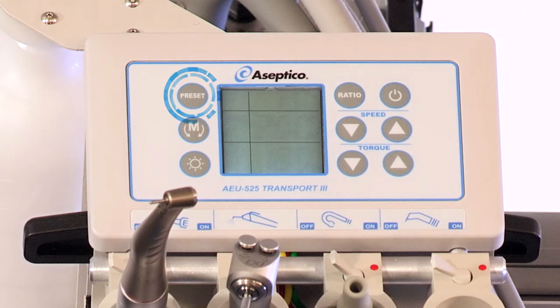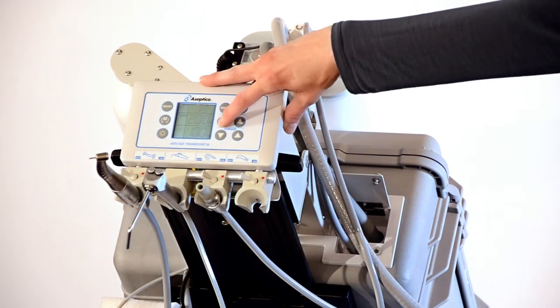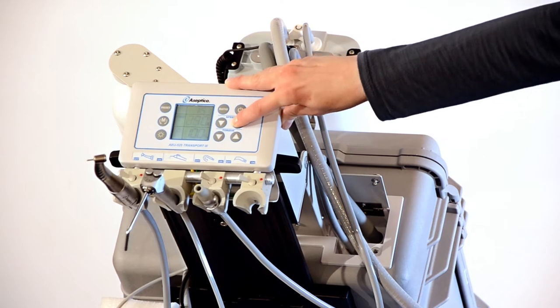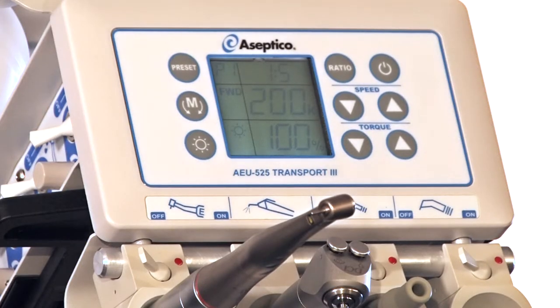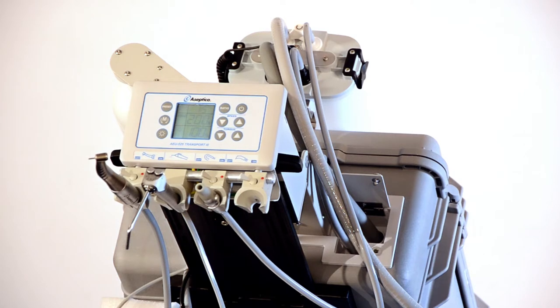Next, select the desired pre-programmed preset on the display panel, or manually adjust the speed, torque, motor direction, electric motor LED, or endo settings using the panel keypad. To manually adjust the speed, adjust the up-down speed arrows on the display to the desired RPM. Note that when selecting the speed, ensure that the ratio selector matches the handpiece ratio. The RPM display will only indicate accurate speed when the ratio selector is set to the proper gear ratio.